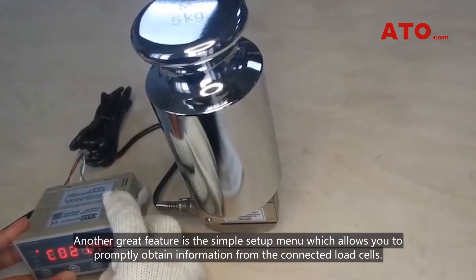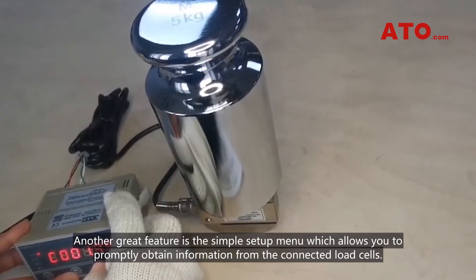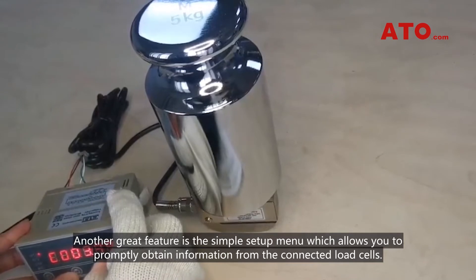Another great feature is the simple setup menu, which allows you to promptly obtain information from the connected load cells.